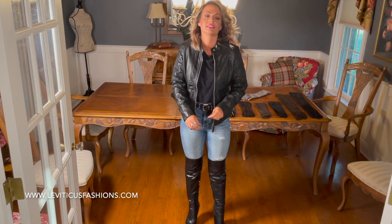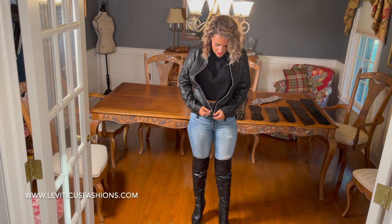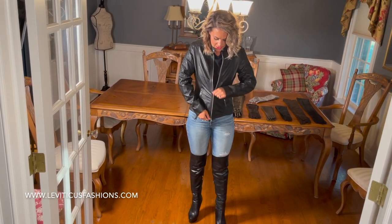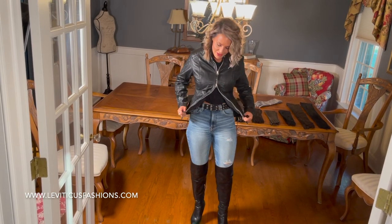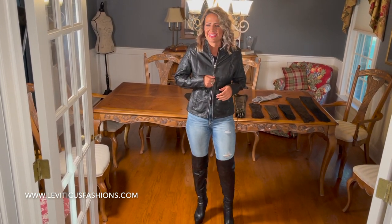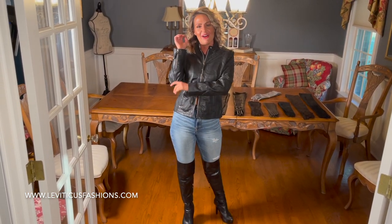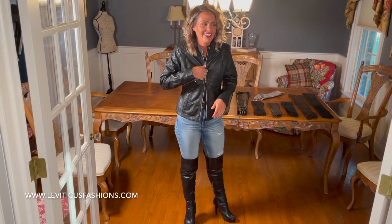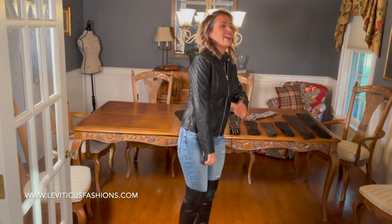I love the fit. It is leather, it's not super bulky, and I love that it has the double zip — so if you want to get some air or something, same for the arms, whatever you choose. I love it, it's great.